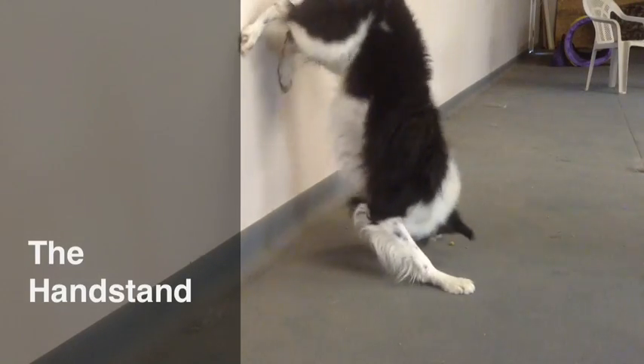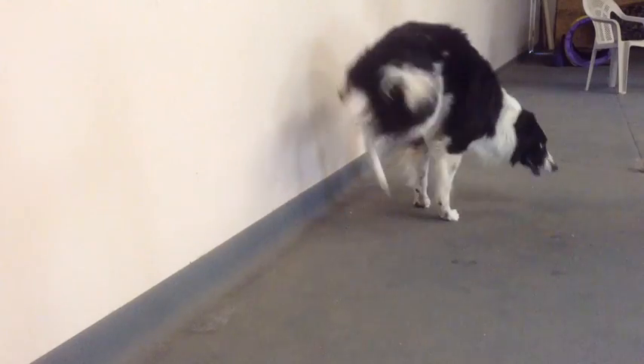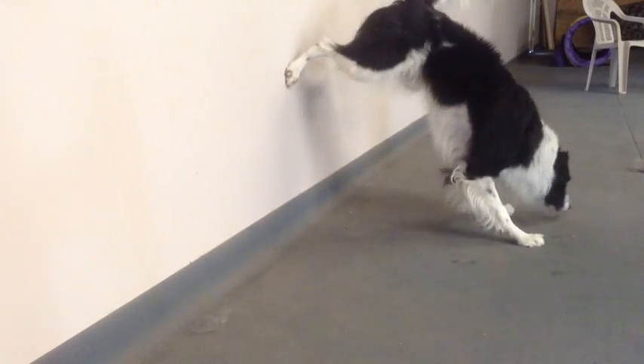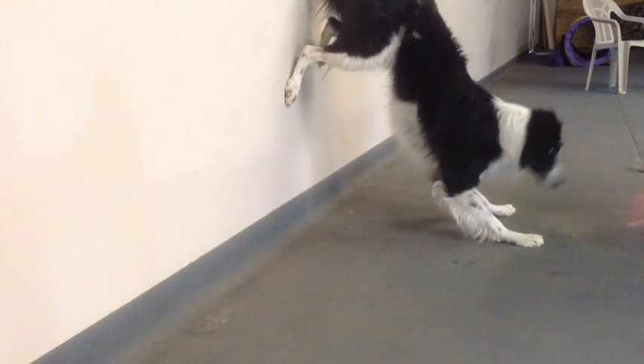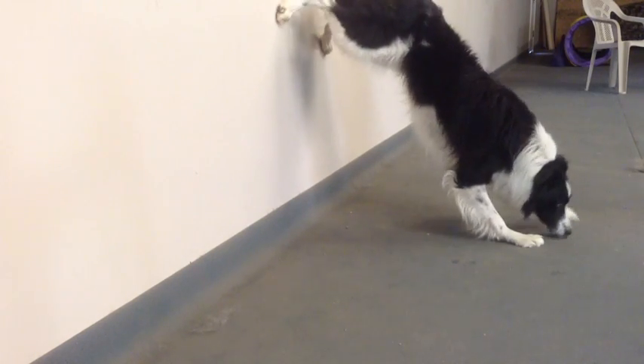I like this trick. This is a fun trick for me to teach my dogs. I really think it's an important one — a fun way to work on rear end awareness. You see how he's reaching for that back wall with his back legs only. It's real obvious he's working for it. I think it's really good for his stomach, his core muscles, and is great for his overall contact performance.